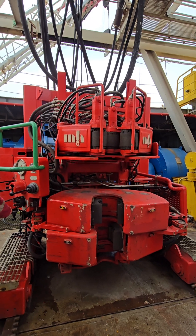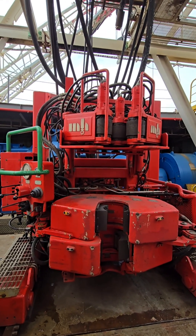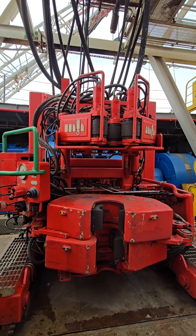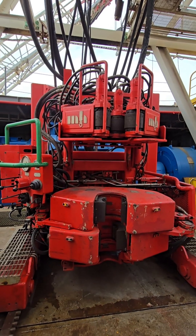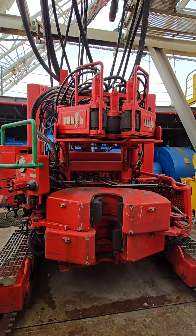Here's how it works step-by-step. Step 1: Positioning. The iron roughneck is usually mounted on a rail system on the drill floor. When needed, the driller moves it into position under the drill string using remote controls from the driller's cabin.